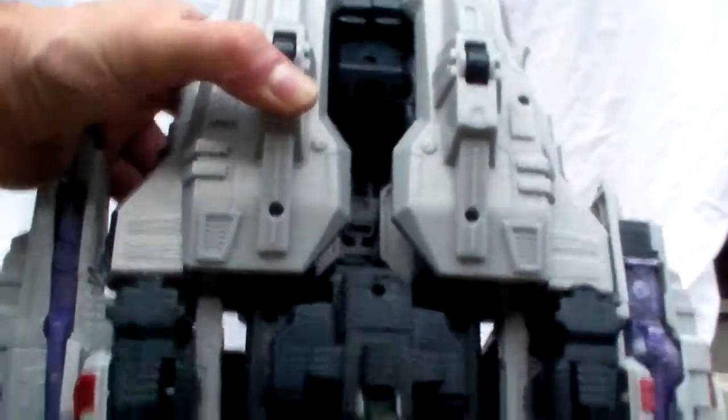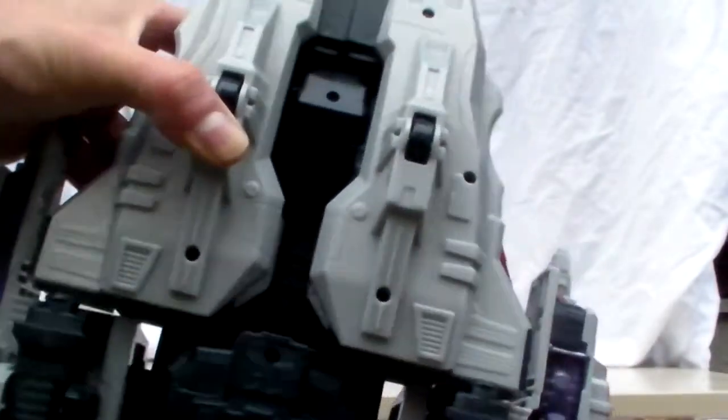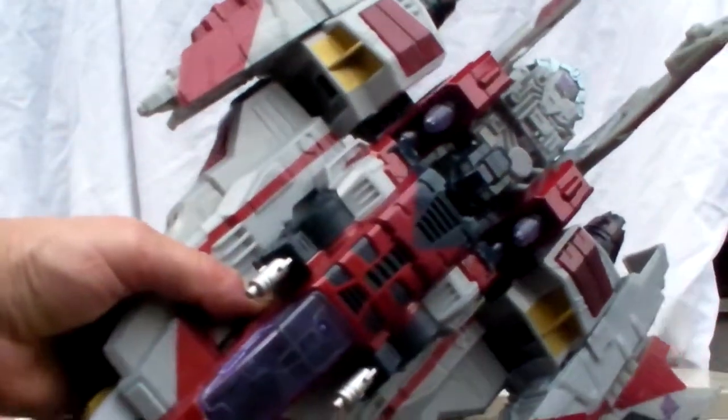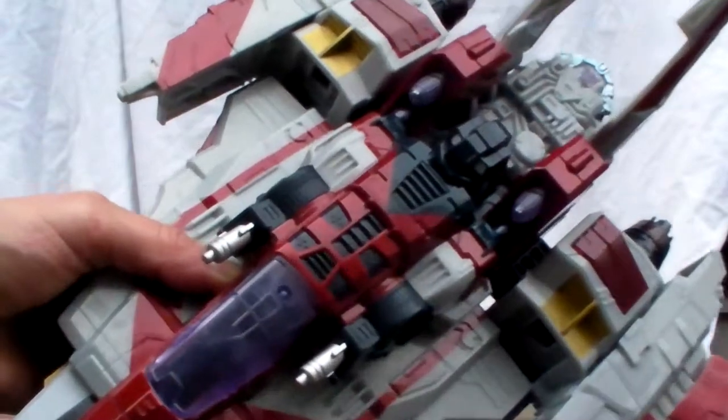Basically it's a humongous brick. It does look kind of good and retains a nice Starscream color scheme — you can see the little Decepticon logo. But because it's a huge brick with very little in the way of innovation, and it's actually a blown-up Voyager class Cybertron Starscream, I'll give it a five out of ten.